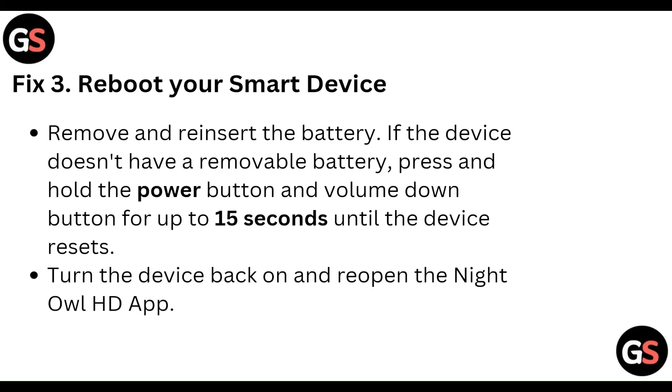Reboot the smart device. Remove and reinsert the battery. If the device doesn't have a removable battery, press and hold the power button and volume down button for up to 15 seconds until the device resets. Turn the device back on and reopen the Night Owl HD app.